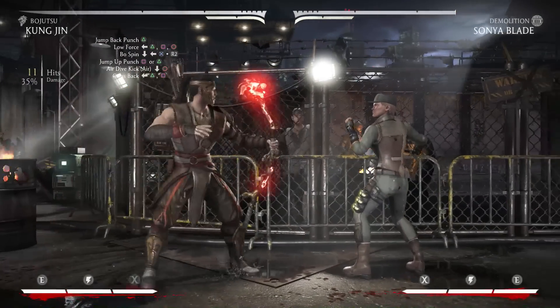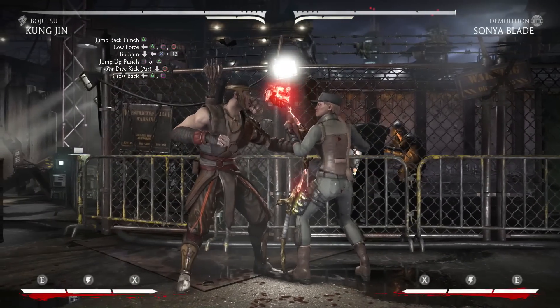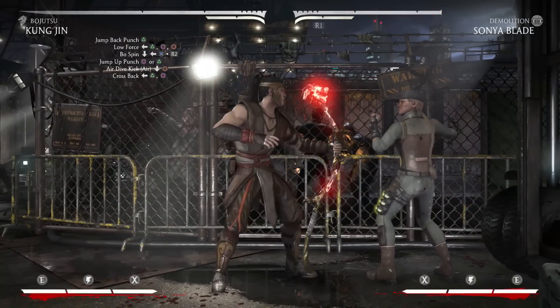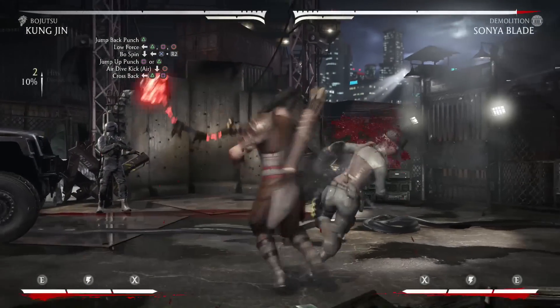Now from here you're going to go into a cross back combo string which is back 2, 1. From the cross back combo string you're going to go into another bow spin move with down back 3, but don't meter burn it this time.